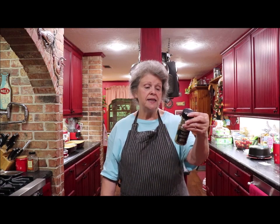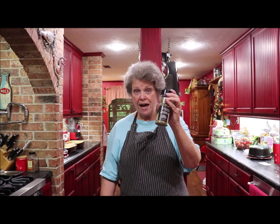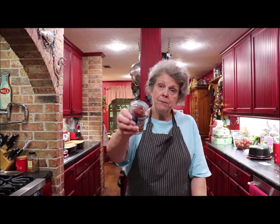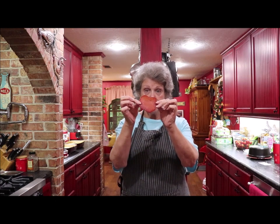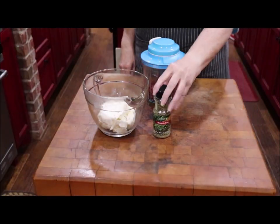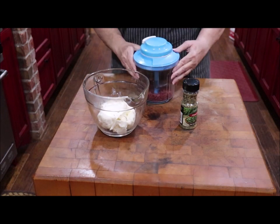You'll also need a large bottle — this is a 0.45-ounce bottle — of dried or freeze-dried chives, and one jar of dried beef. Here's what it looks like — kind of like pepperoni. I'm going to whiz it up in my little Tupperware chopper. So we have cream cheese, chives, and dried beef.